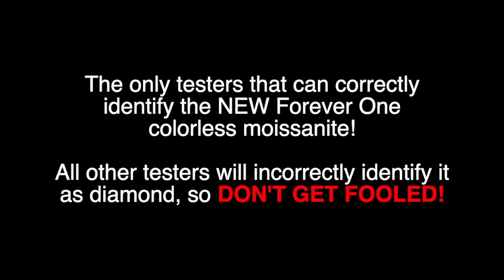Hello, my name is Alex Kessler, and I am with Jamoro Products. Today, we're going to talk about the Jamoro Testarossa, a simultaneous diamond, moissanite, and white sapphire tester.